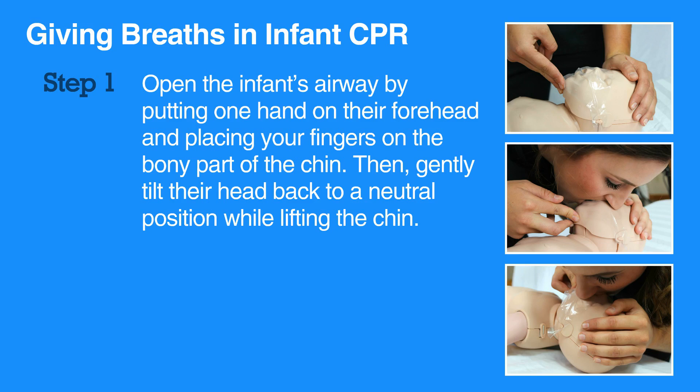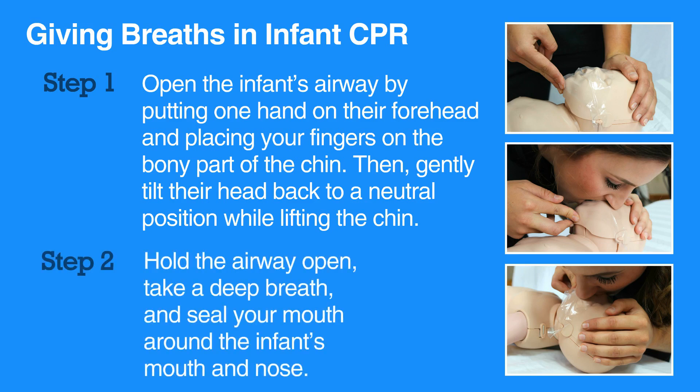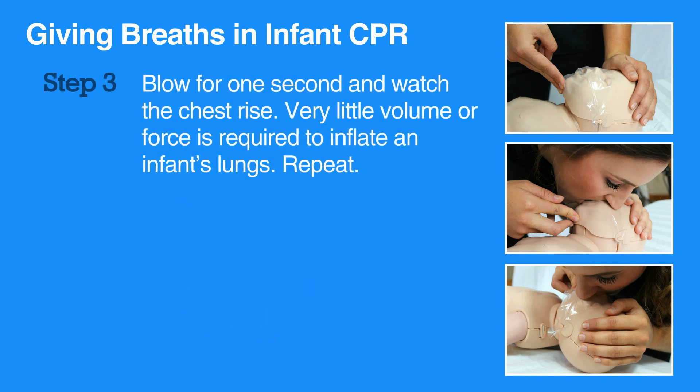To give a breath, hold the airway open. Take a deep breath and seal your mouth around the infant's mouth and nose. Blow for one second and watch the chest rise. Very little volume or force is required to inflate an infant's lungs. Blowing too much or too hard will damage the infant's lungs. Only a gentle exhale or a tiny puff of air is required for an infant. Repeat for a second breath.